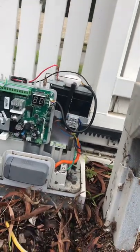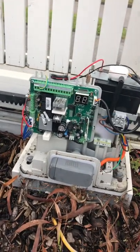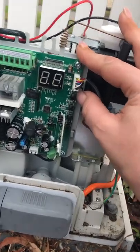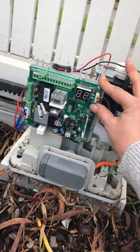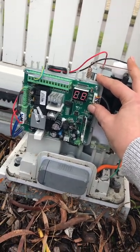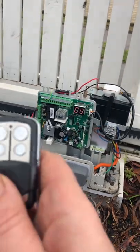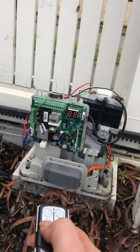So we'll try our new remote from the manufacturer. Now the instructions say to hold it down for two seconds, but we all know what two seconds means - that's like five seconds. Alright, so we'll hold it down for a count of five. Now you need to press a button.